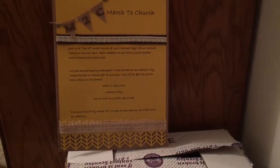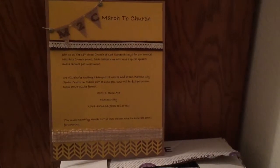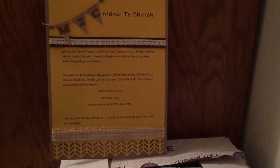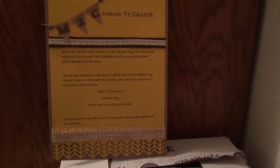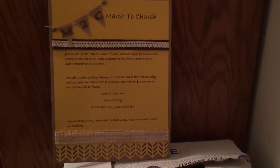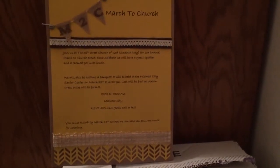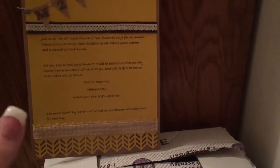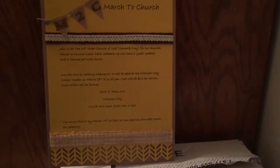Hey everybody, I wanted to share some invitations that I made. I was asked by my church to make a couple of invitations for our March to Church event that we have in the month of March. It's to encourage you to bring people to church. Each Saturday we have a potluck lunch and it has a theme to it. I'm not real sure what the themes are going to be this year. And we also have a guest speaker.